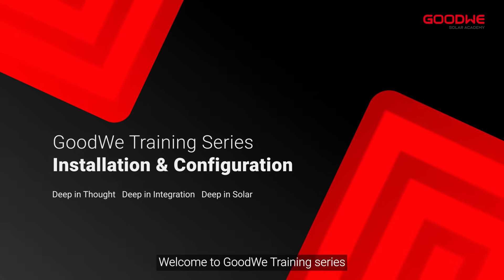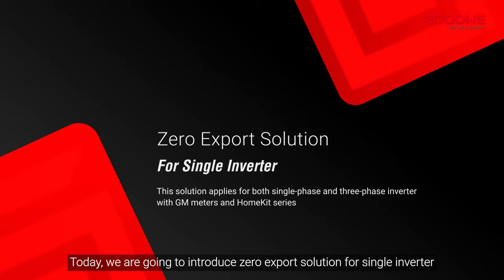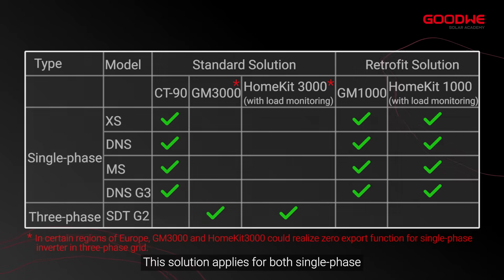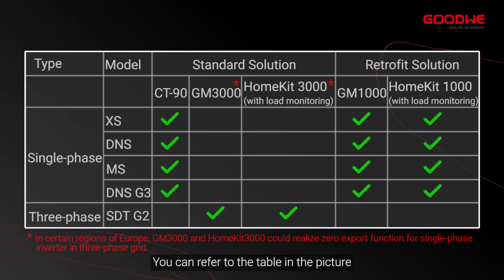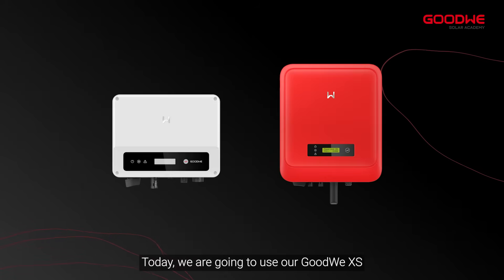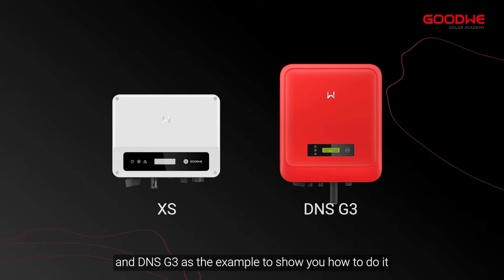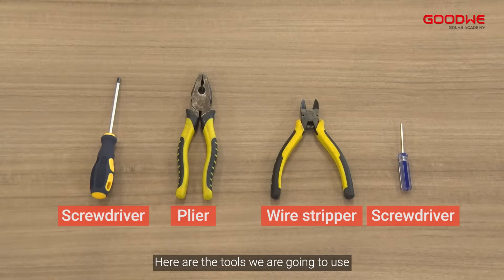Welcome to GoodWe training series. Today we are going to introduce the zero export solution for single inverter. This solution applies for both single phase and three-phase inverter with our GM meters and Home Kit series — you can refer to the table in the picture. Today we are going to use our GoodWe EX and DNS G3 as the example to show you how to do it.